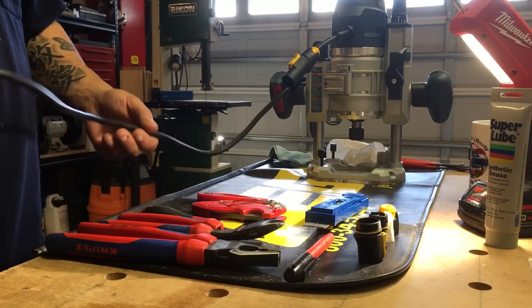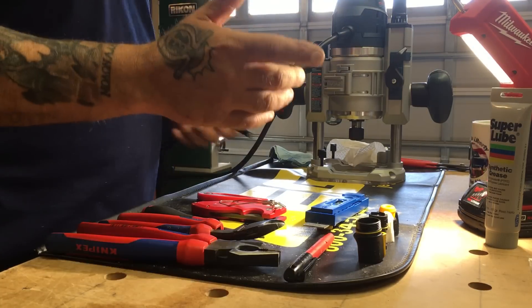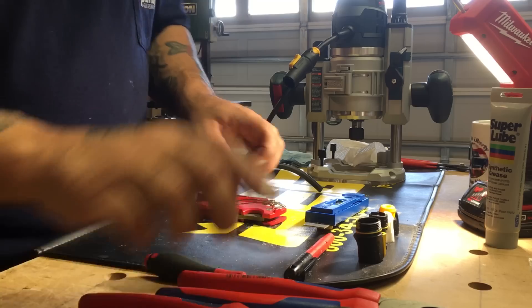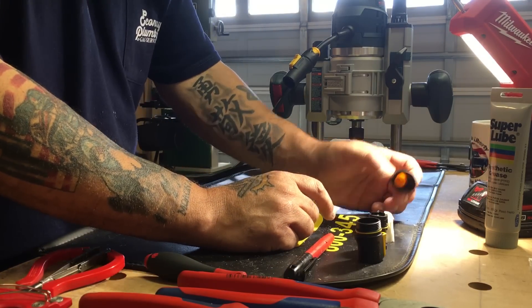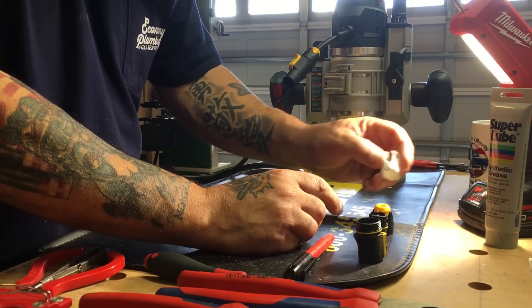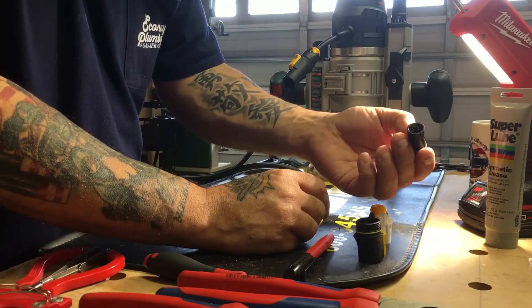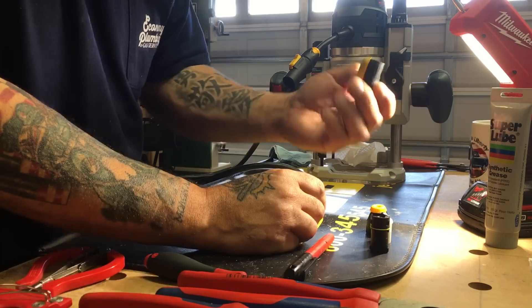I already cut the connector and put the male end on, so we'll go right into the assembly. The parts for the unit are: the back piece — which I'll go over in a second — a wire retainer that clamps down as you make up the back piece, then the female or male end itself, and the body that those two connect into.